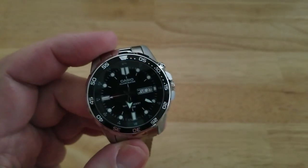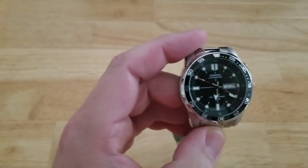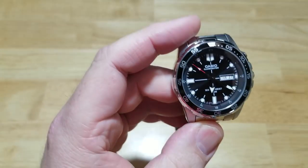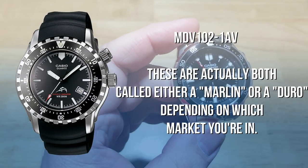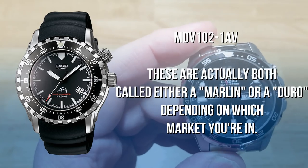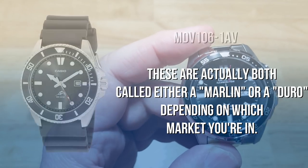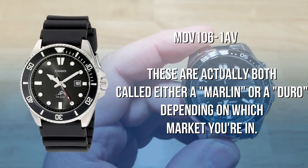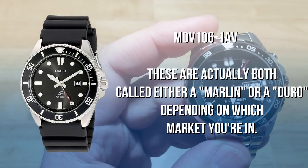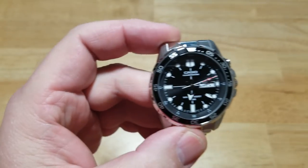Now there was another super illuminator watch called the Marlin. I had one of those way back in the day — I don't know why I got rid of it, that was such a cool looking watch. I think its successor is the Duro, and I have one of those. I'm not going to be dumb enough to sell that one, but I wish I had kept that Marlin. That was just such a cool, cool looking watch.